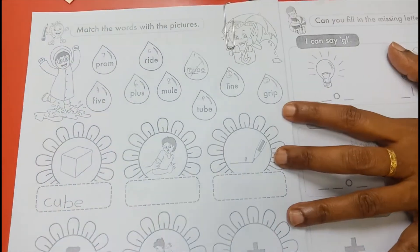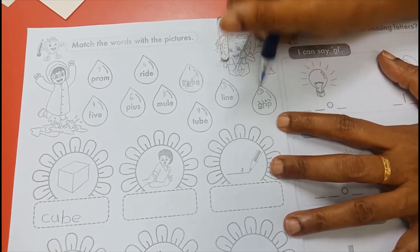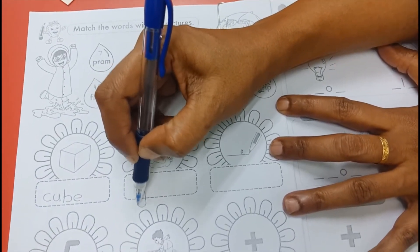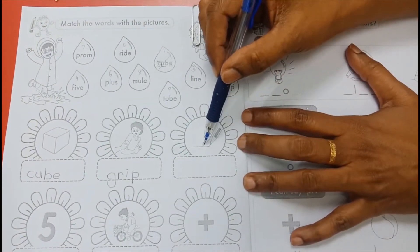Answer number 2 is grip. Grip — G-R-I-P, grip. This is answer number two, right here: G-R-I-P, grip.